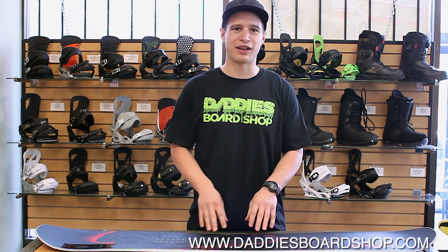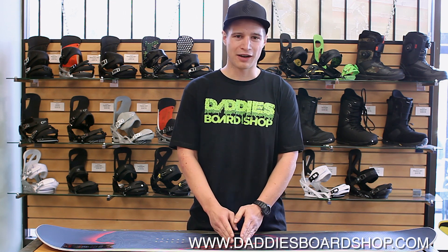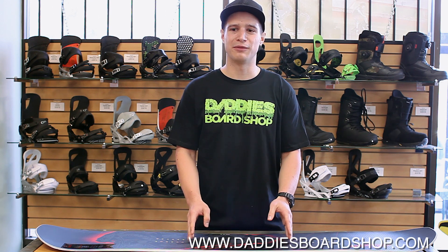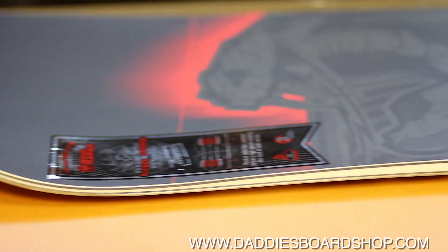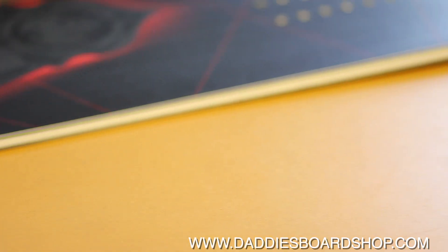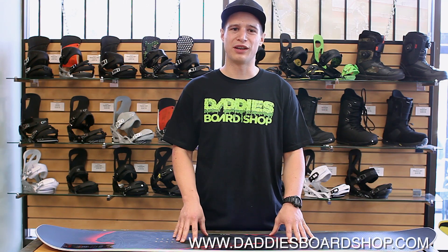NeverSummer has also integrated their patented rocker camber profile. You're going to get rocker from the center of the board to just inside the inserts, and from just inside the inserts to the contact points will be full camber. What that does is it gives you a really stable board with plenty of pop and stability in the tail without feeling washy and weak underneath your feet.